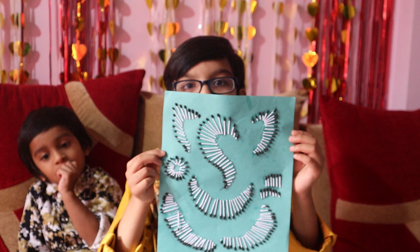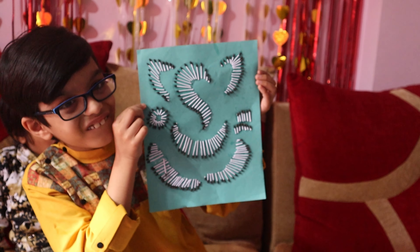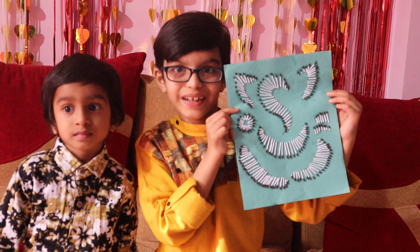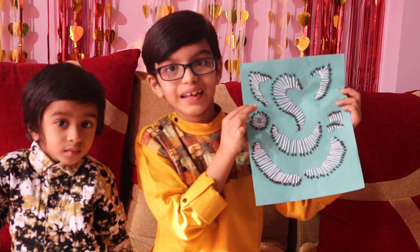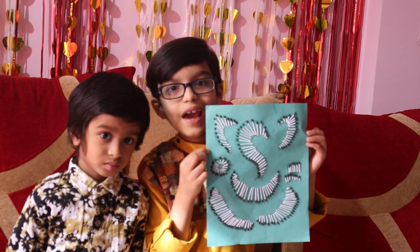I made the Ganesha activity! How is my Ganesha activity? Do you like it? I like this activity and it's very easy and you can also make it at home.